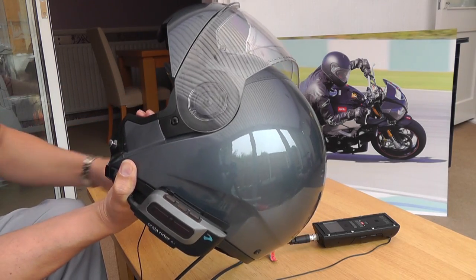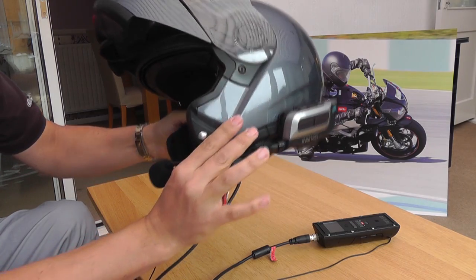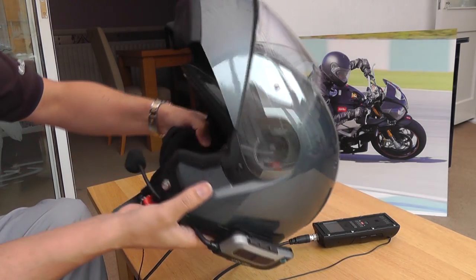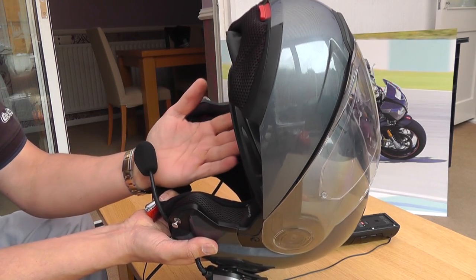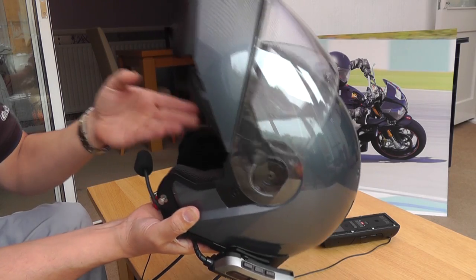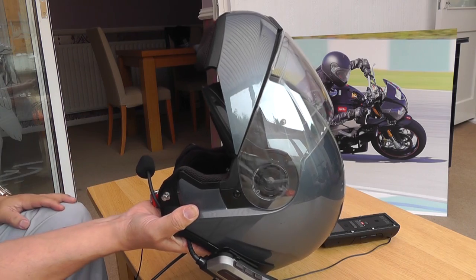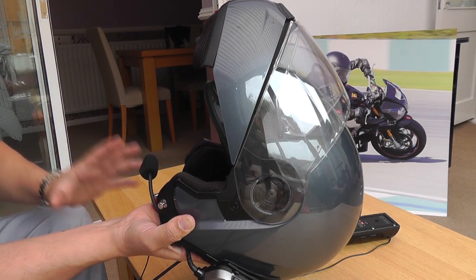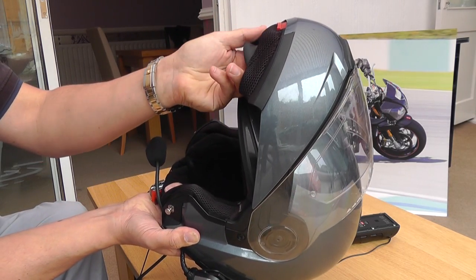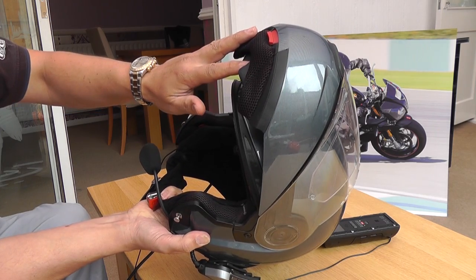Modular helmets are also very good for people who wear glasses - instead of having to keep taking your glasses off and on, you can just pull the front over when you put it on and keep your glasses on. Fit-wise, for me it's lovely - it fits really nicely and deeply onto the forehead, just like wearing a baseball cap. Some flip front helmets can feel like they sit a little too high, but this one doesn't. There's also a removable wind guard in the chin piece, which helps make it one of the quietest flip front helmets on the market.